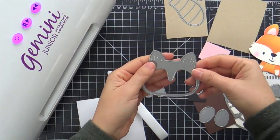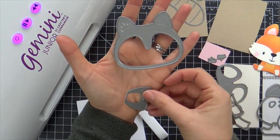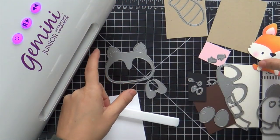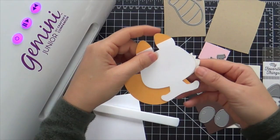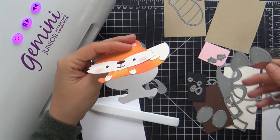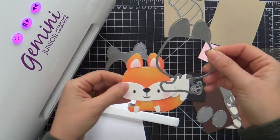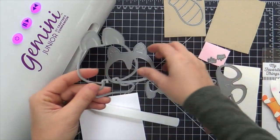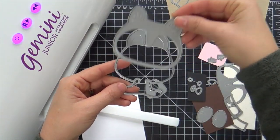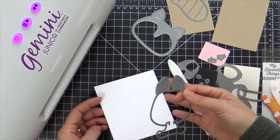As soon as I laid eyes on it I just knew I had to make a shape card similar to the one I did last month with the friendly fox. But the raccoon cutie doesn't come with the whole body and head together in one — the body and head are separate. So I'm going to take the friendly fox from last month and use that to make my shape card base, then just pop on the raccoon head and nobody will know the difference.